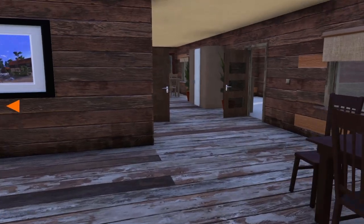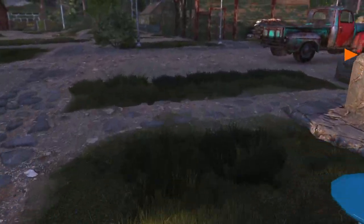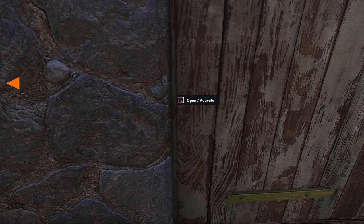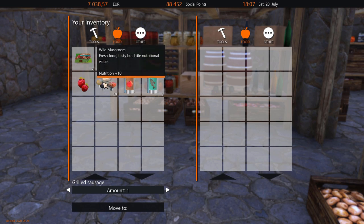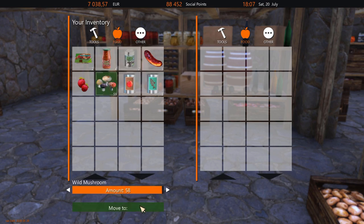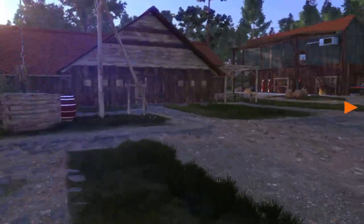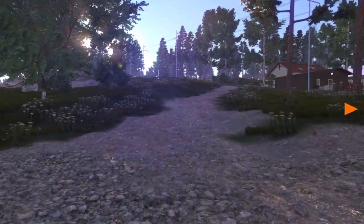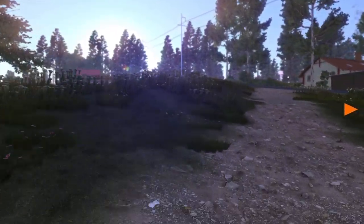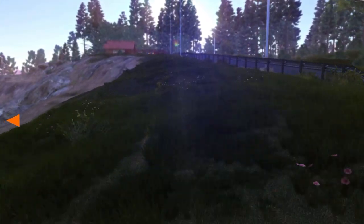We'll throw these mushrooms back down in the pantry because there's no point carrying them around right now. I'm so excited that the pantry is done. Now before we go to sleep I'm going to take a quick jog over to Jack the Pirate — I actually want to see what time it is. Look at that sunlight streaming through those trees, little bits of sun rays.